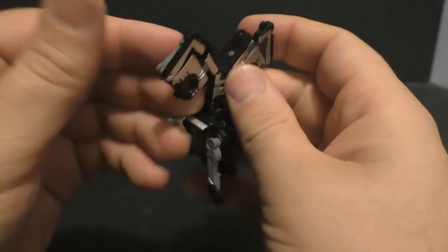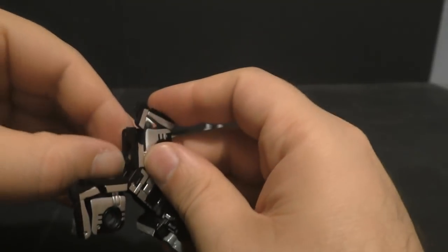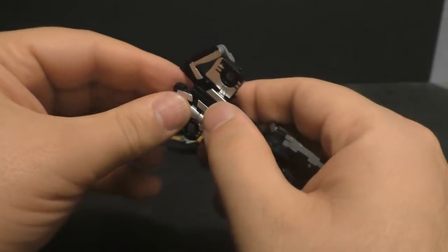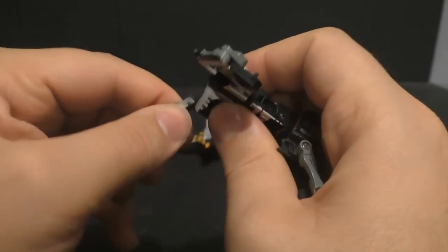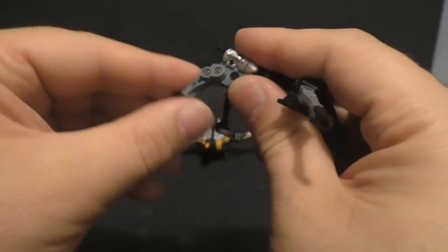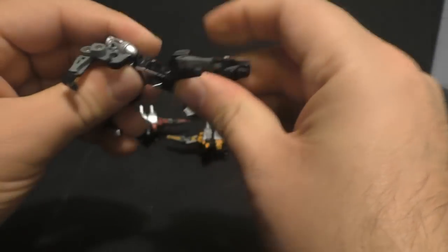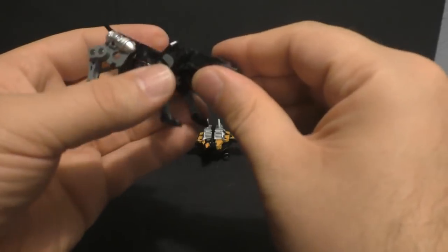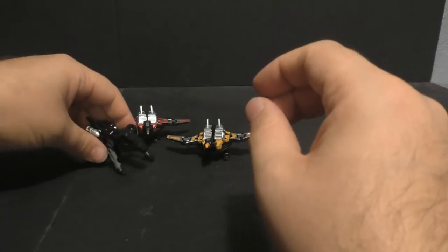One of the main reasons I got it was because people were saying this was a smaller version of the MP cassettes, and I thought that could work for my Siege figures. But since it's not smaller, some of these won't work for what I was hoping, which kind of sucks. This leg seems a little loose, but overall, most of the joints are pretty tight. My MP Ravage was super loose too, so.